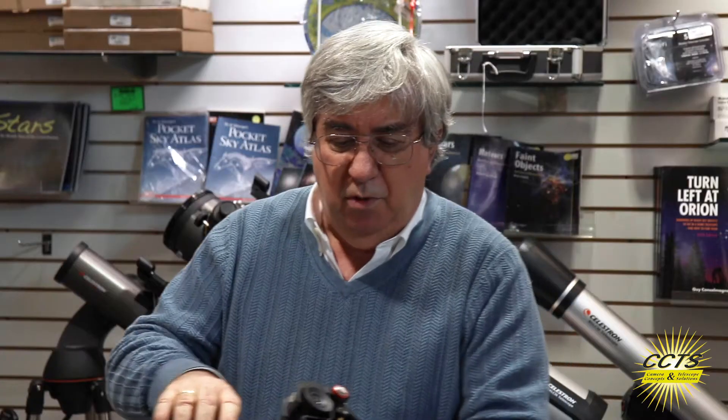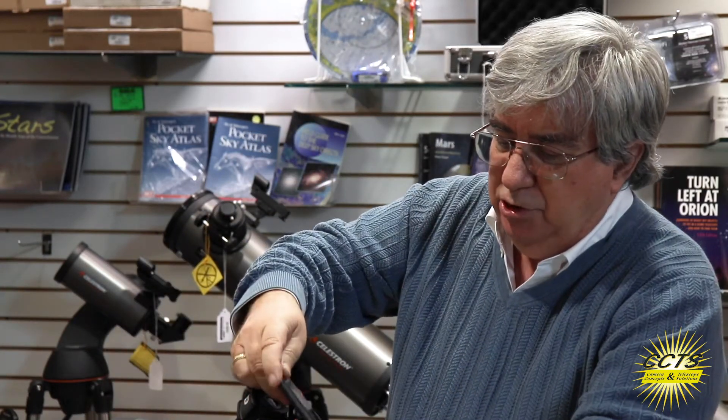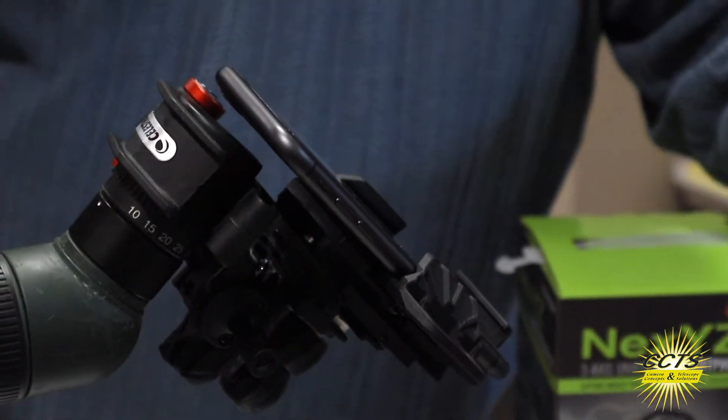Once we've affixed it, it's a simple matter of taking your phone and dropping it in the bracket. There's a little spring here, and that's it — that's all there is to it. It's in there.